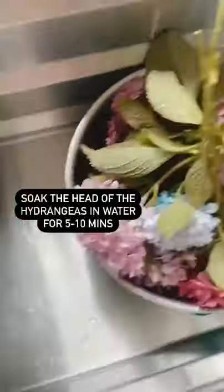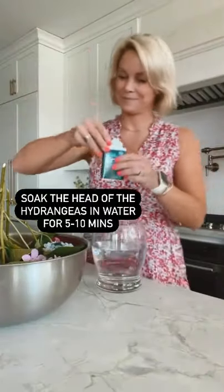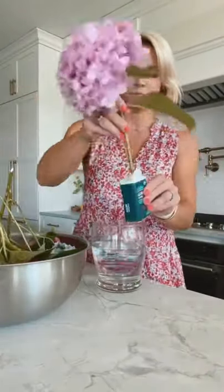How I keep my fresh-cut hydrangeas looking amazing for weeks. I start by sticking the heads directly into water — hydrangeas love to soak up water through the flower.